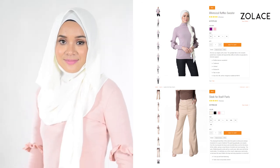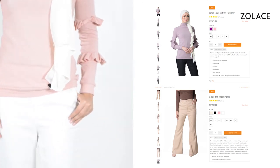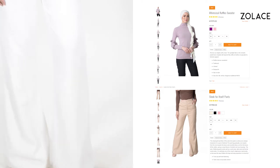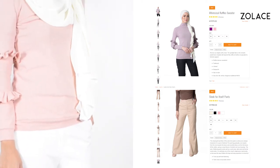Today's outfit incorporates a dream top with trusted bottoms — it's our whimsical ruffles sweater with the sleek for itself pants. This is a great combo for any woman on the go wanting to look fashionable and chic. There are lots of fabulous color combos to choose from, so check them out on Zolace.com.